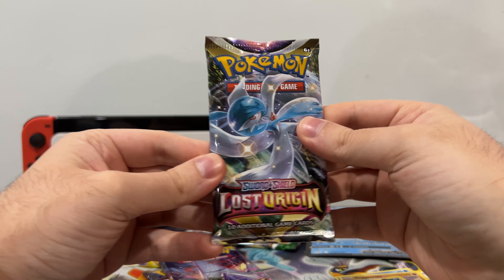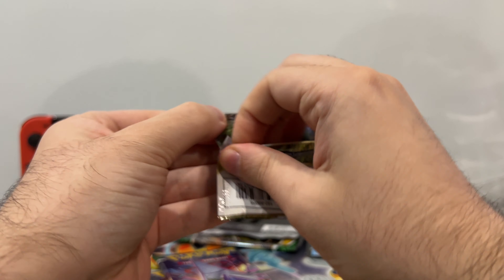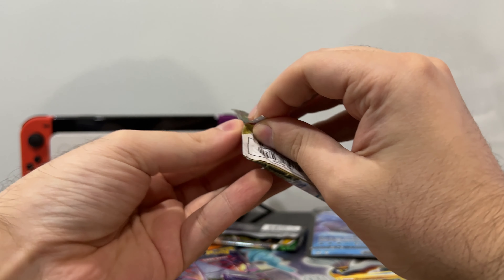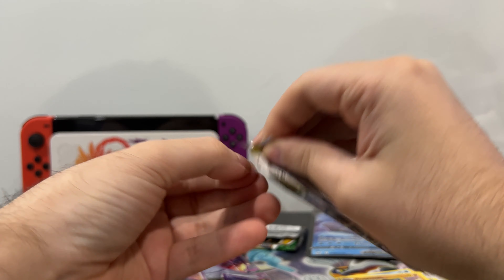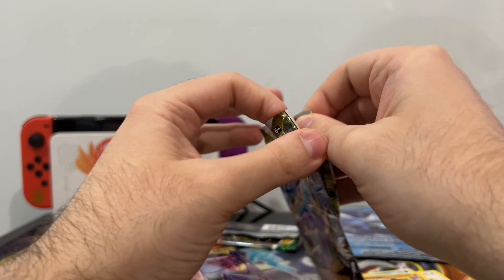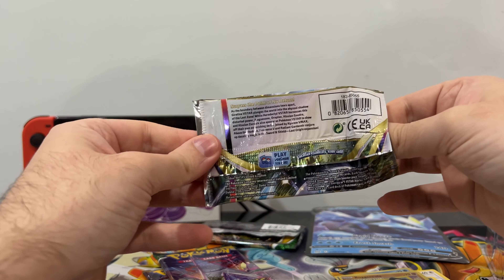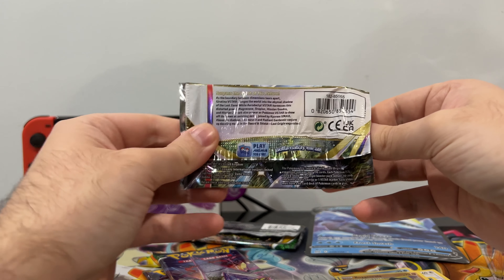So we're going to switch over to Lost Origin with a Shining Gardevoir on the pack art. Hopefully all you shiny hunters are out there having a good time, getting lots and lots of shinies. I know it's gotten a lot easier over these years. Shinies were originally introduced in Gold and Silver.